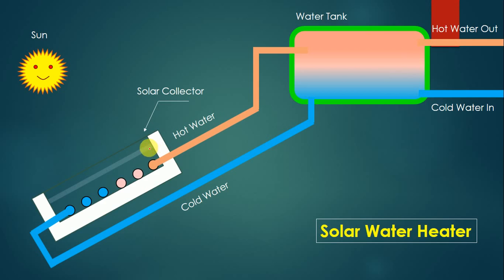Now let's look at the working. When sun rays fall on the tubes in the solar collector, the water inside the tubes gets heated. Blue color represents cold water and orange color represents hot water. You can see that the upper part has heated water while the lower part has cold water coming from the water tank.